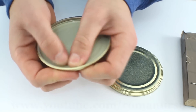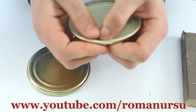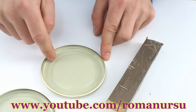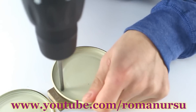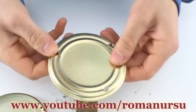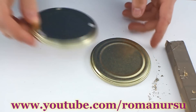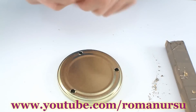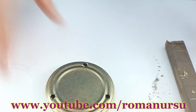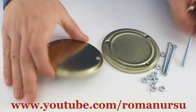First we have to remove the elastic ring as it's going to melt under high temperatures. Next we need to make three holes in the metal lid in order to obtain a triangle. Now put the first lid in which we made holes on the second lid and make marks with a marker in order to drill three more holes in it.